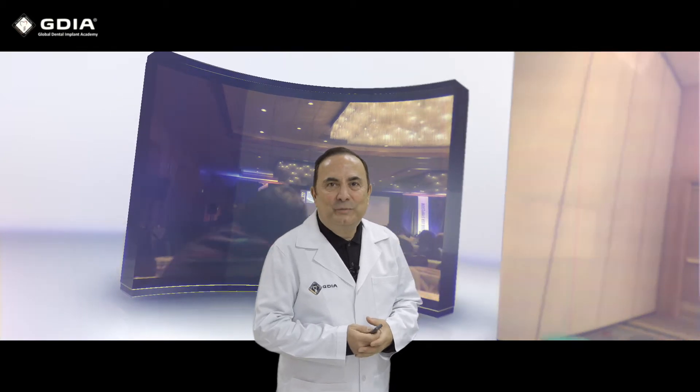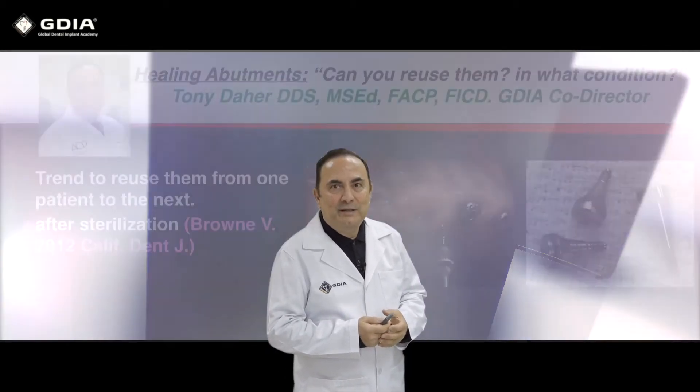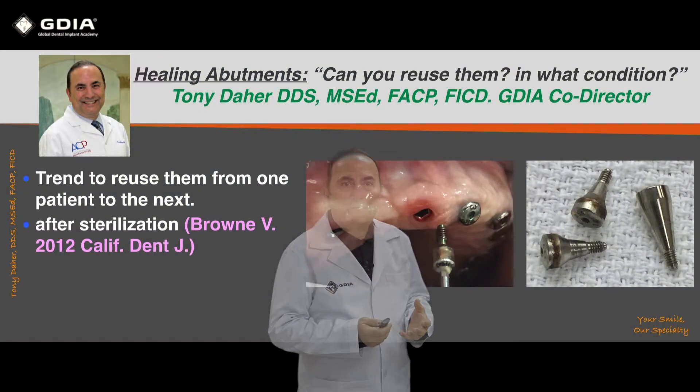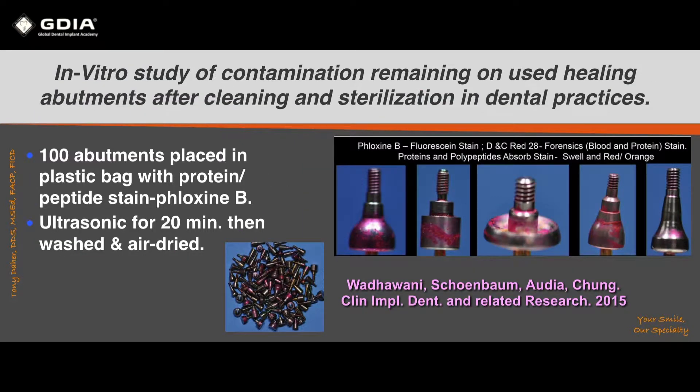This is a short presentation regarding the use of healing abutments — can we reuse them and in what condition? In private practice, there is a tendency to reuse them.